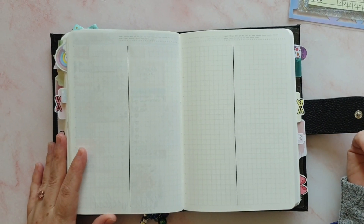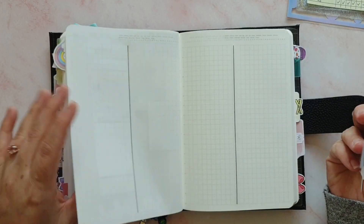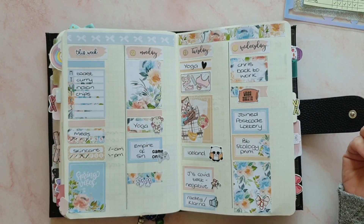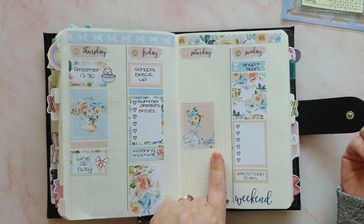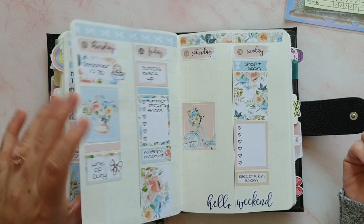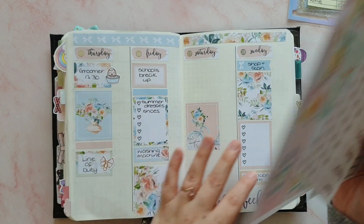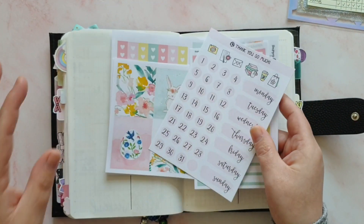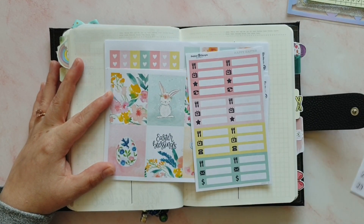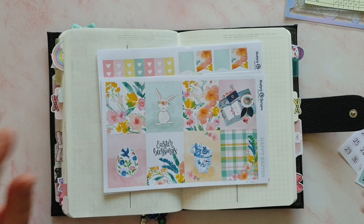I've decided to use another kit from Happy Shape Papery. I did use a Happy Shape Papery kit last week and I try not to do that, but it is Easter week — I'm filming on the Saturday, that's why this isn't filmed in advance. You can see the week has turned out really, really pretty. I love these kits so much — I love the layout, the graphics, the quality of the sticker paper. They really are one of my favorite sticker shops. We're going to use the Happy Easter kit because it's going to be Easter weekend on the Sunday coming.